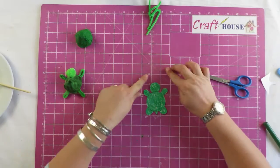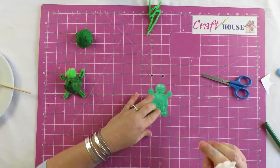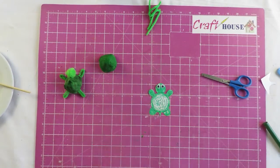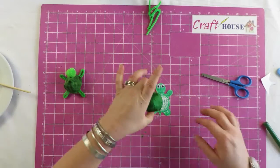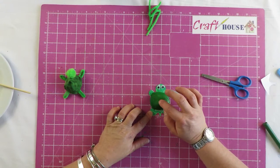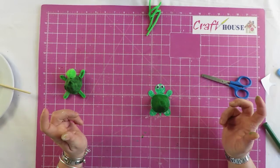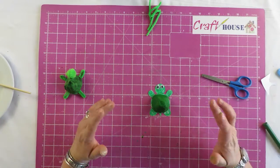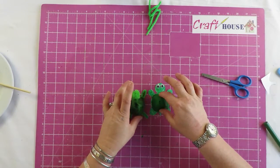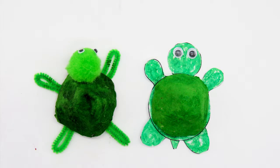We're going to give it some eyes. Let's get our glue, take your egg box shell, and stick it on in the middle, just like that. Now you're going to wait for it to dry. As soon as the glue is dry, you'll be able to pick it up and play with it. So there are your two different options for your turtles — have fun making your egg box today, bye!